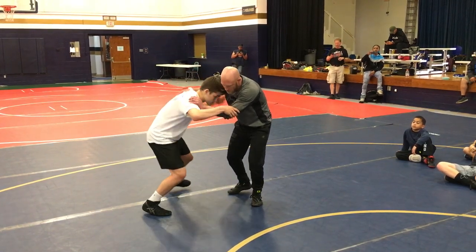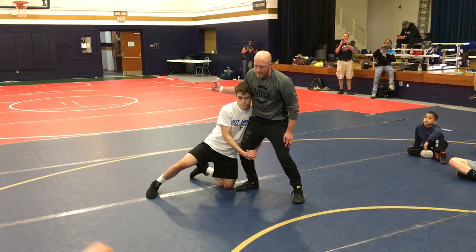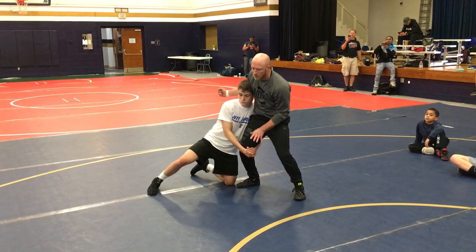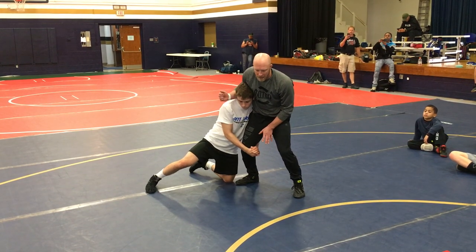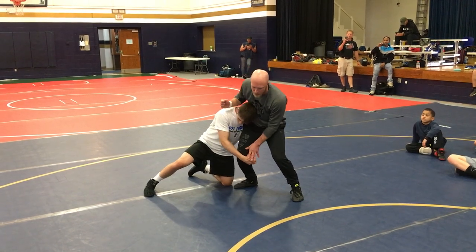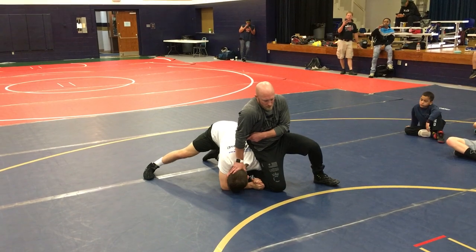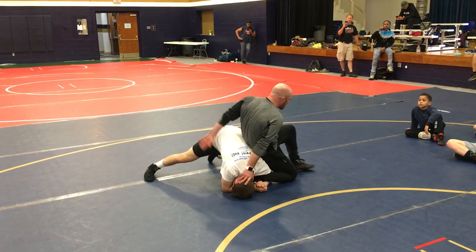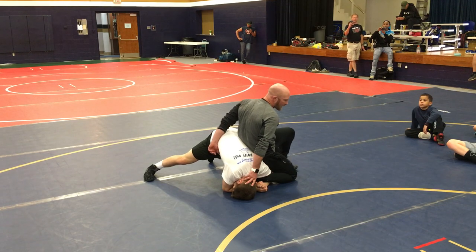Single leg — he's in on this leg. What's the first thing I got to do? Push his head down. What's the second thing I got to do? Push his head down, clean the grip. Cover the head, clean the grip. I like using my hand; you can use your forearm if you're a little bit meaner. I still got to get my hand to it. 90 degrees — as soon as I get to the hip, I'm right here.